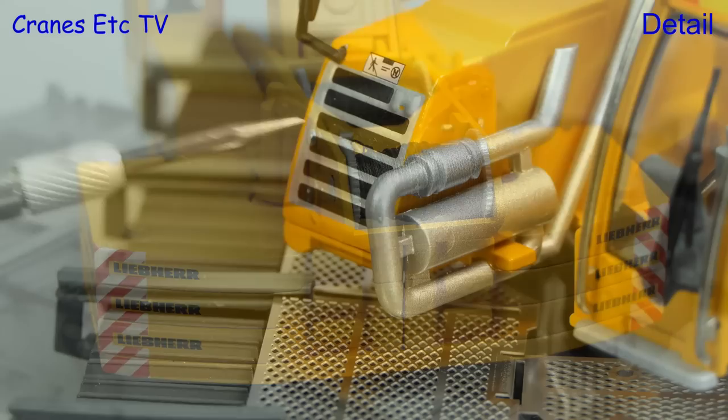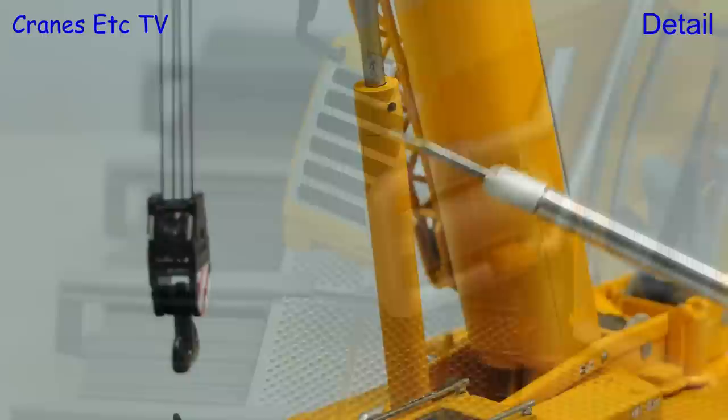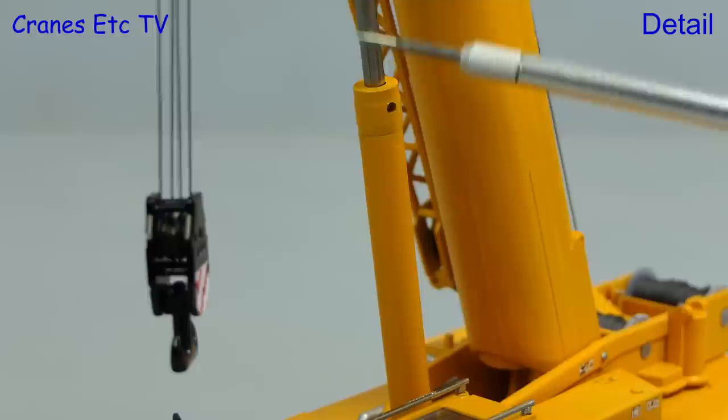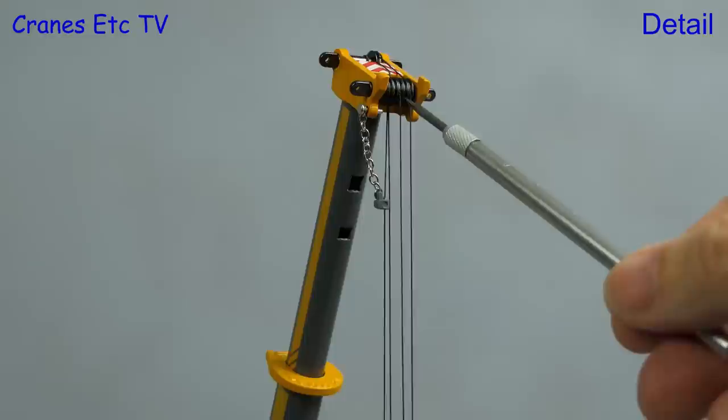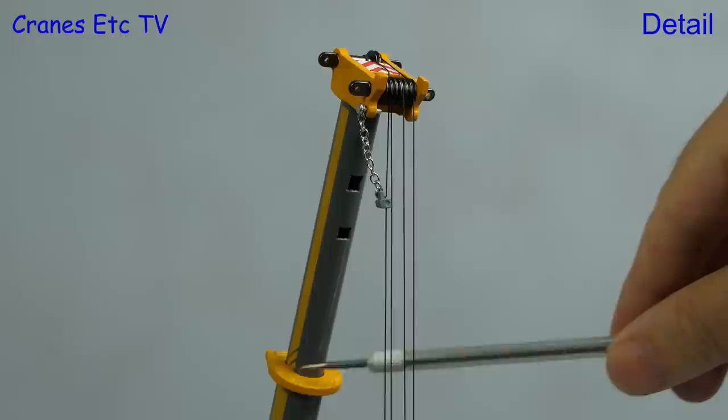The hoist ropes are decent quality. There's more interesting detailing at the front including a plastic exhaust system. The main boom ram has a plastic jacket with an excellent colour match and the three-sheave metal hook block is nice enough. Detailing on the boom includes a slightly off-colour spooling drum, and there are separate metal sheaves in the boom head.